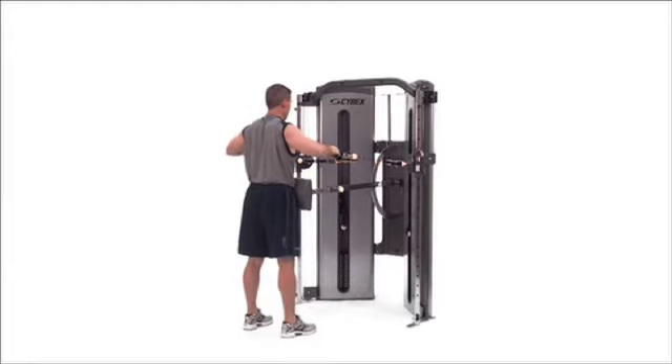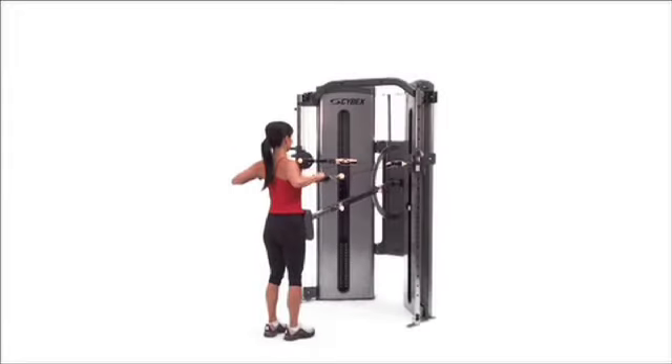Horizontal row, bilateral. Place the pad high or low. Keeping your arms just below shoulder level, pull your elbows straight back behind you.